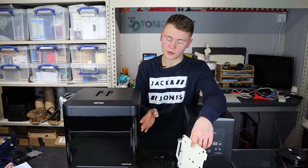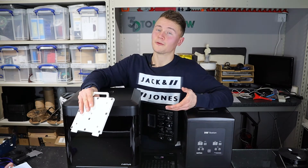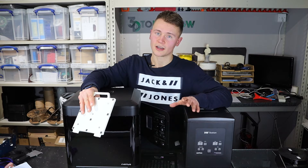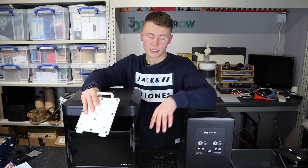Although the HEPA filter doesn't work as well if you've got the spool doors open, it does still have one — which is a lot more than many printers do — and it makes me feel more comfortable printing with some of these higher temperature materials and those that can give off nasty fumes. So that's a big win.